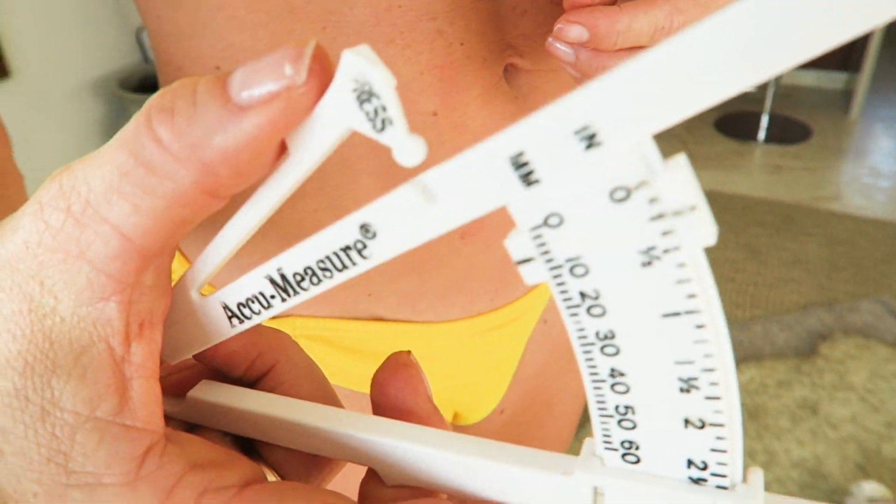That one's a six. I'll do one more pinch to see what's happening — I'm looking for three pinches that are pretty much the same. I had three eights and one six, so I'm going to say that six was a deviation and throw it out — maybe I pressed a little too hard. These are relatively accurate as long as it's the same person, the same spot, and the same time of day. If I see that pinch going down over a two-week period, I've lost body fat. If it's going up, I probably need to look at my habits.